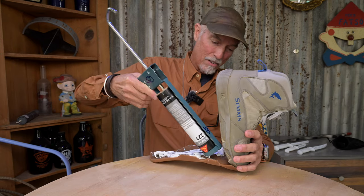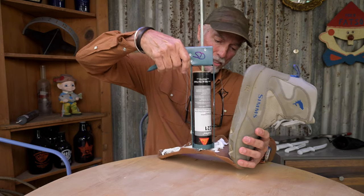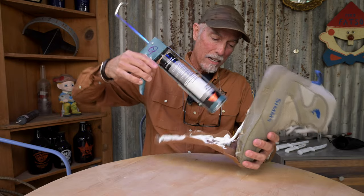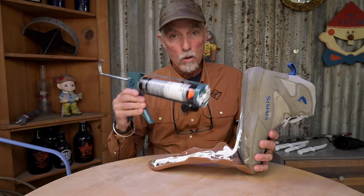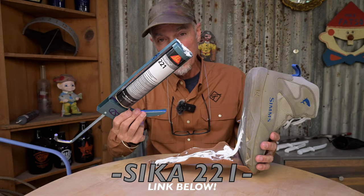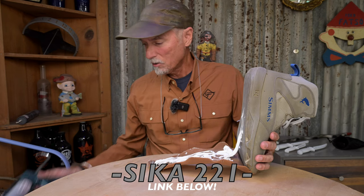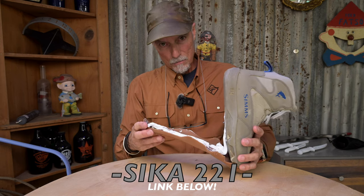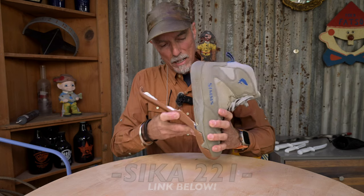I'm going heavy with this stuff, and it smells bad because it is bad — it's strong stuff. If you get this on you, you're going to have trouble getting it off. This is the real deal when it comes to industrial adhesive. This is the 221 — you've got to get the 221. There are different colors available if you want; you can find it in different colors. Check my description down below for a link — this stuff is good.